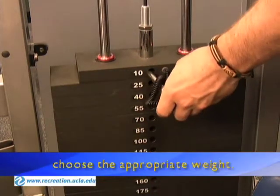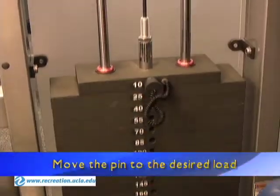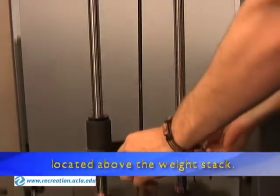Before starting the exercise, choose the appropriate weight. Move the pin to the desired load and, if necessary, utilize one or both of the five pound increments located above the weight stack.